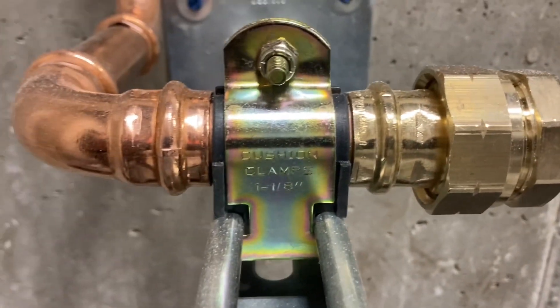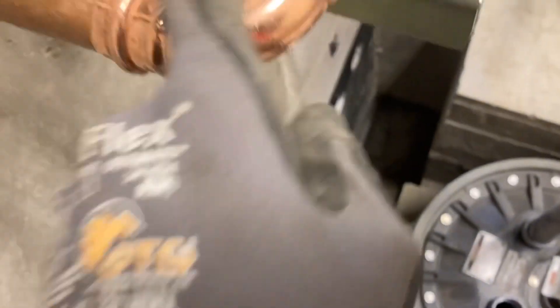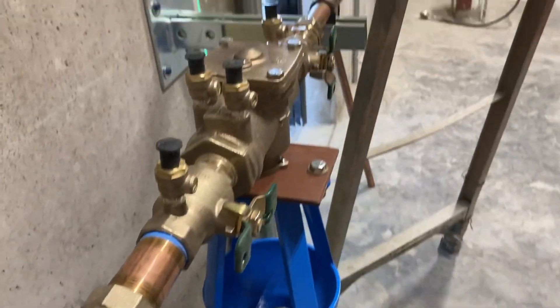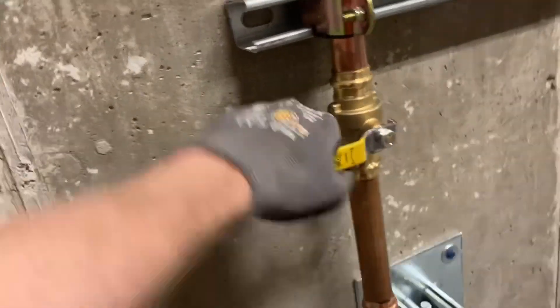Yeah, that fit. Did you see this fitment? It's fully fitting in there and everything.